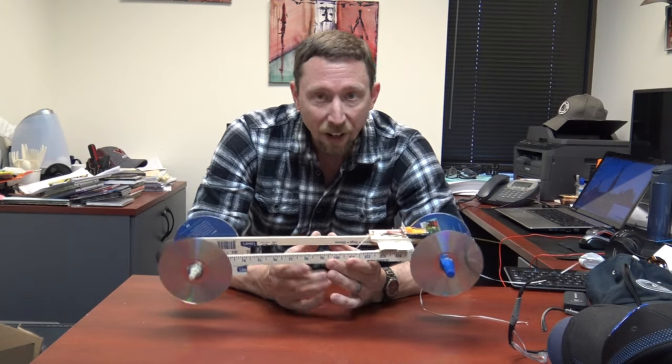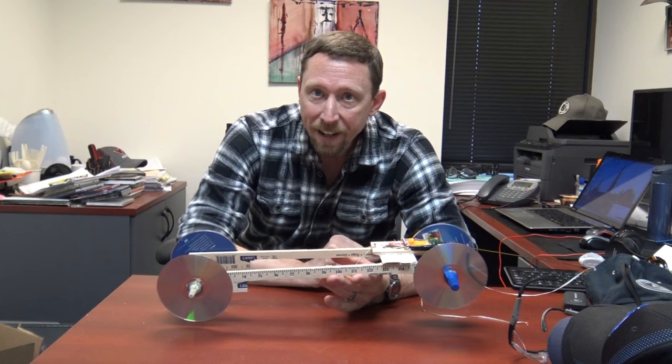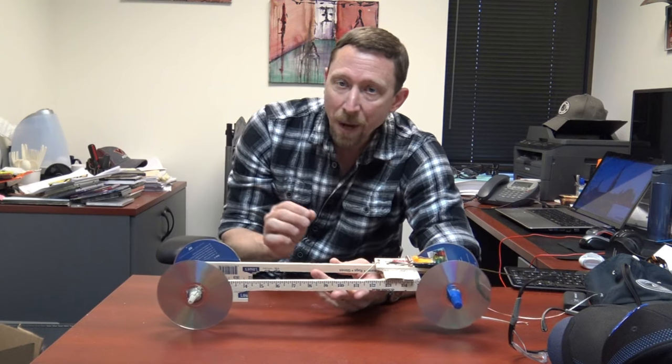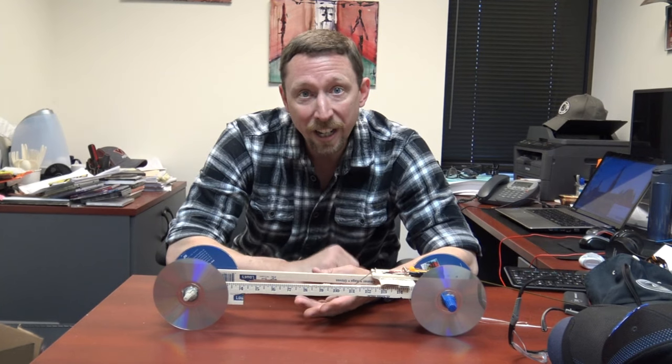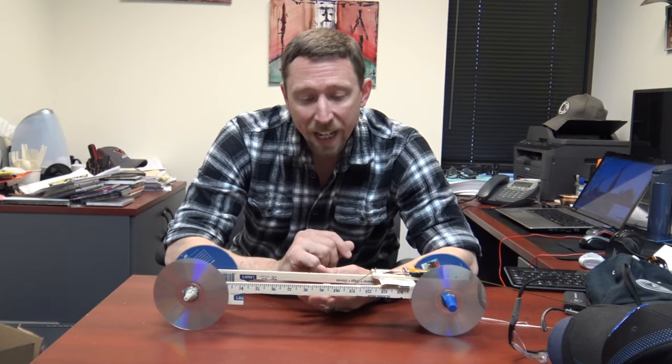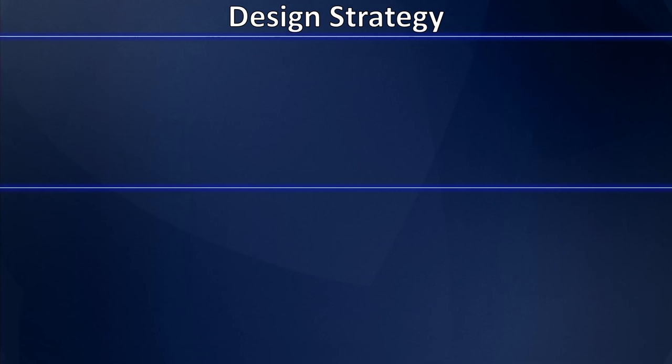We went about this in a very orderly fashion. We sat down and did some brainstorming, had a strategy in mind, came up with the design, and built a prototype. As it turns out, our prototype actually went 51 feet, so we never had to build a final polished version. I'm going to take you through our prototype, show you all the design elements, and explain our strategy for how we built a car that went 51 feet on our first try.